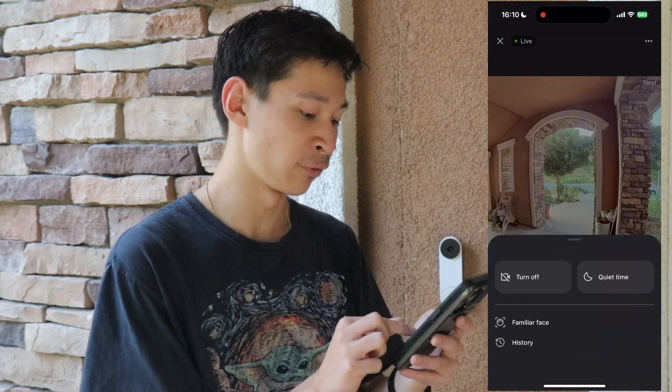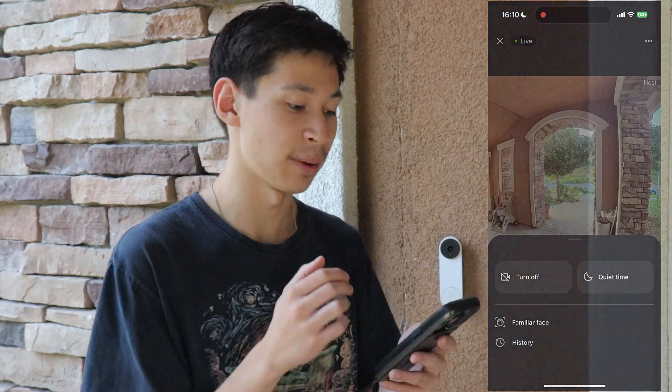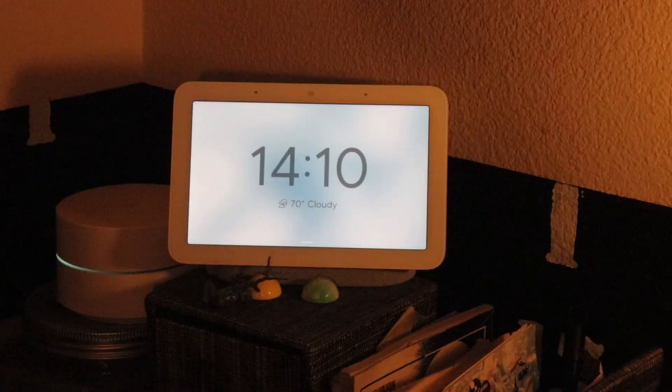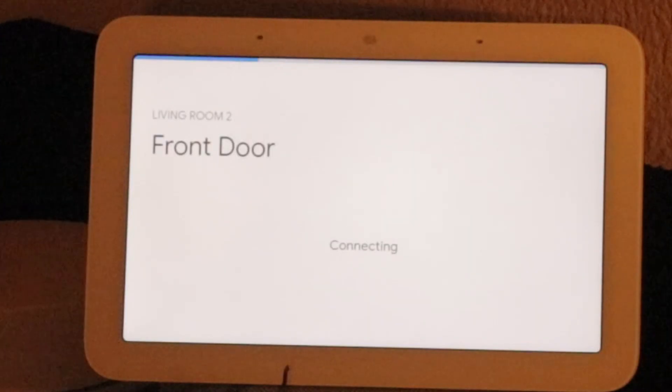Right below quiet time is familiar faces. If you go to familiar faces, you get a list of what you're able to detect, but this option is only available if you have Nest Aware, which is an additional subscription. With Nest Aware, someone like a family member can know who's at the front door. It's not 100% accurate all the time though — sometimes it may misidentify a face, for example saying your face is actually your dog.